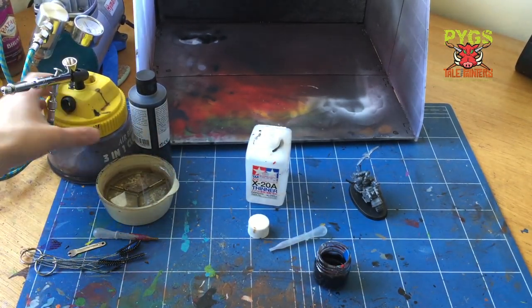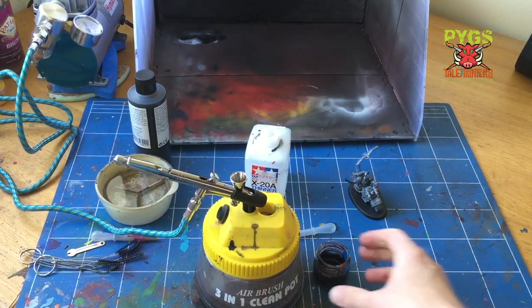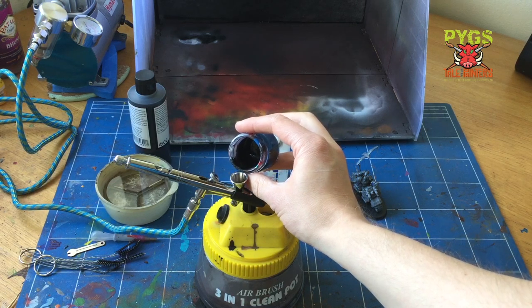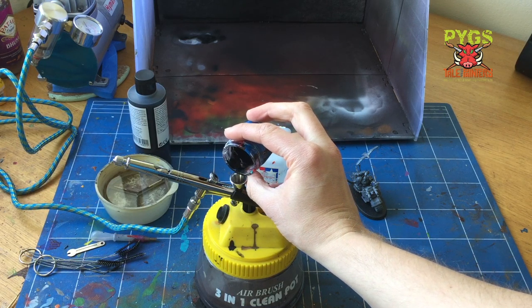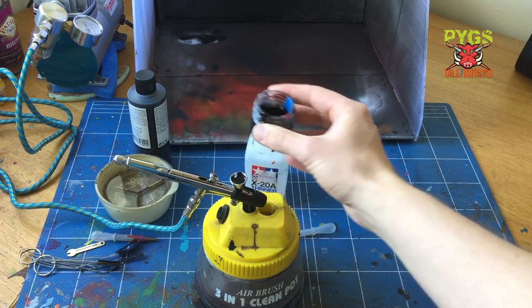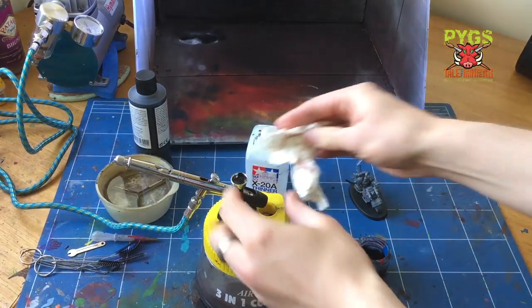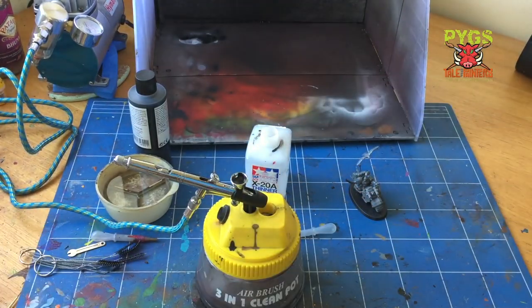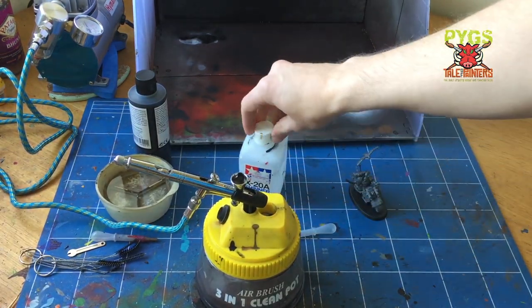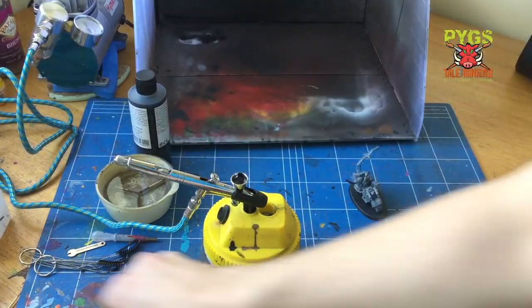Right, so onto the airbrushing. Here you can see I've got my cleaning pot, which I'm doubling up as an airbrush holder. I'm just going to pour my thinned black undercoat mix into my airbrush. This airbrush — I mentioned what it is in the previous video — it's a gravity feed, so that little cup on the top uses gravity to feed paint into the airline. We're now ready to airbrush.